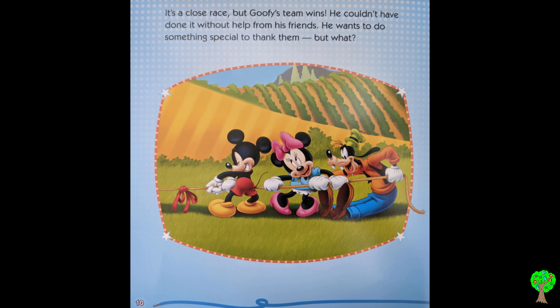It's a close race, but Goofy's team wins. He couldn't have done it without help from his friends. He wants to do something special to thank them, but what?